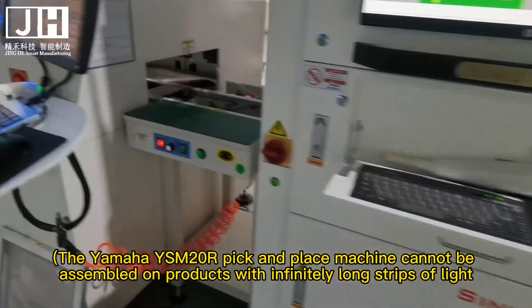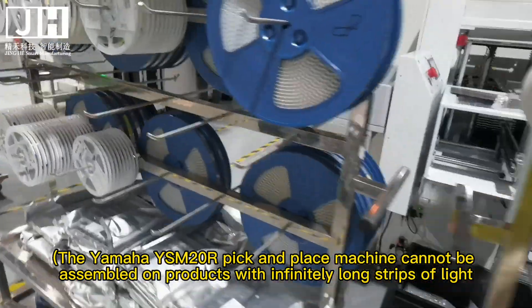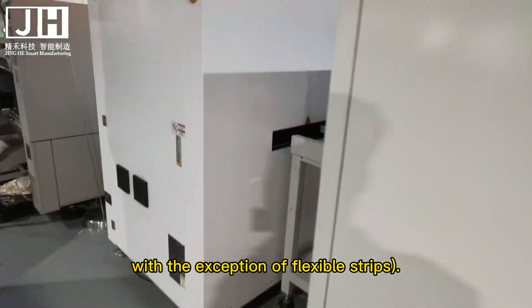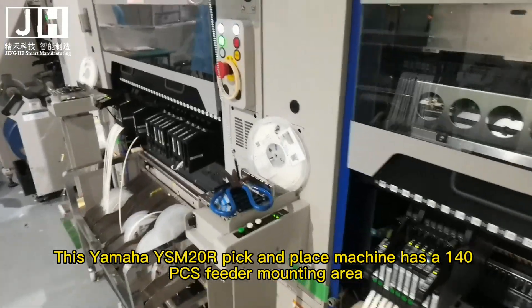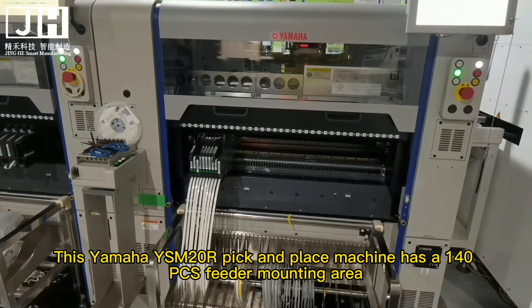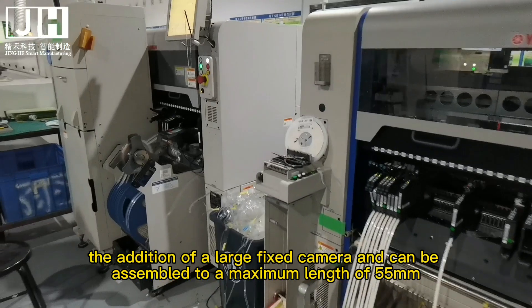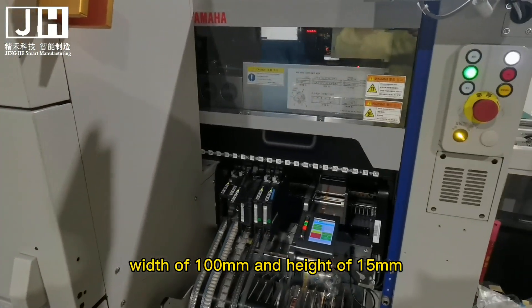The Yamaha YSM20R pick and place machine cannot be assembled on products with infinitely long strips of light, with the exception of flexible strips. This machine has a 140 pcs feeder mounting area, plus a large fixed camera, and can be assembled to a maximum length of 55 mm, width of 100 mm, and height of 15 mm.